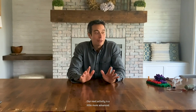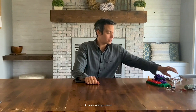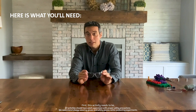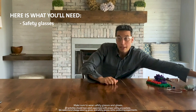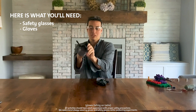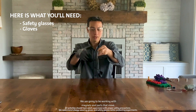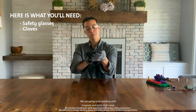Our next activity is a little more advanced — we're going to build an electric motor. This activity needs to be done with adult supervision. Make sure to wear safety glasses and gloves so that we can be as safe as possible, as we're going to be working with magnets and parts that move.